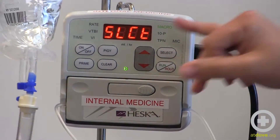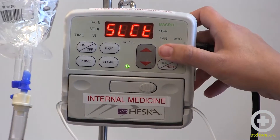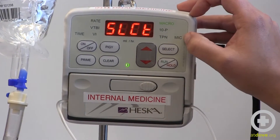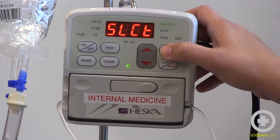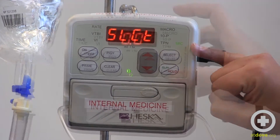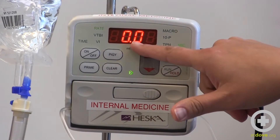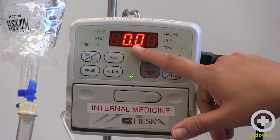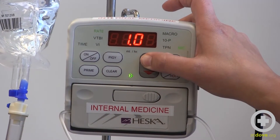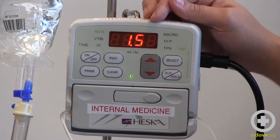I know this works because it says "select" here. To get it from macro to micro, I'm going to keep toggling through the select button until I see the word "MIC," which stands for micro. Now you can see that micro is lit up in green, so it's set on micro. By hitting run, I get to the point where it shows a decimal — that's another way you can tell you're in the micro setting. Our doctor ordered 1.5 mils an hour, so I'm going to set that — and it says 1.5 mils an hour.